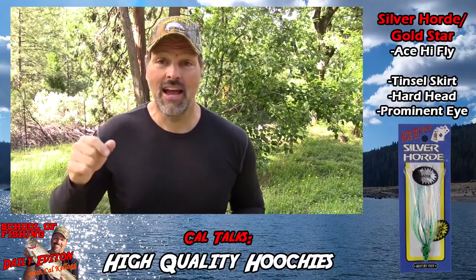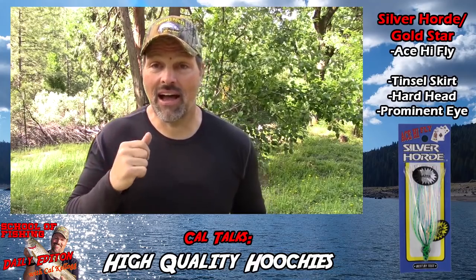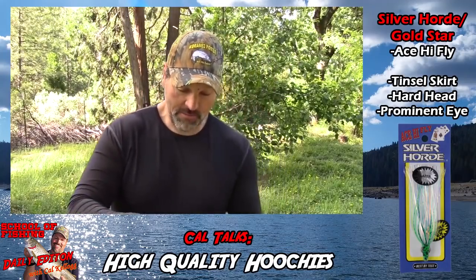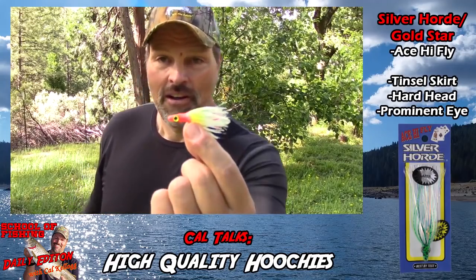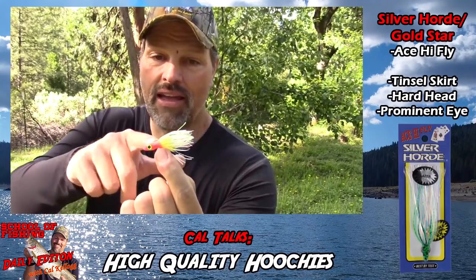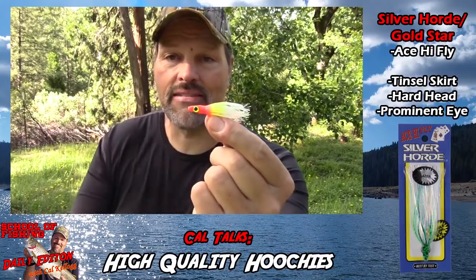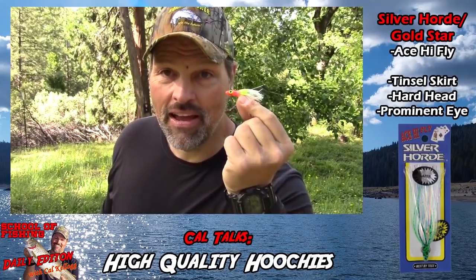They make big ones for ocean salmon fishing and they make little ones for freshwater lake trolling — that one's called the Ace High Fly Junior. I've got some rigged up here, and also a couple of blank ones in my hand so let me show you this bait. Look at that — isn't that beautiful? All the Ace High Flies have this multi-colored skirt, some flash integrated, a hard plastic tapered head, and a prominent eye.